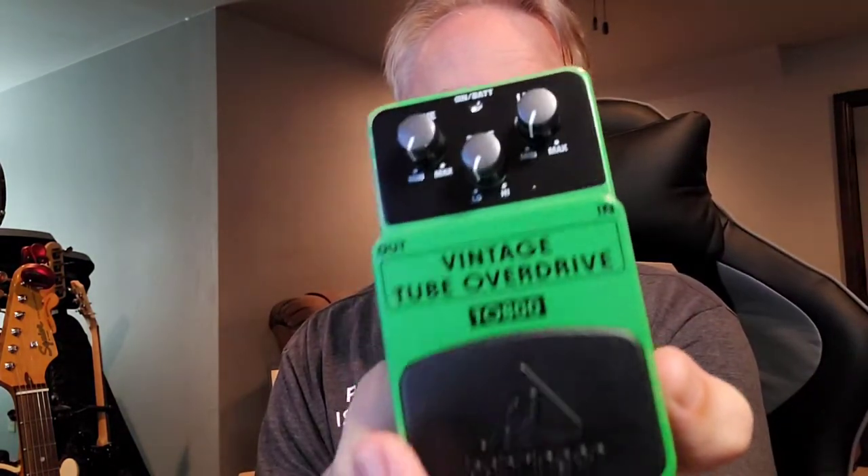This is a Behringer Vintage Tube Overdrive. It's got three knobs. Everybody knows this is basically a Tube Screamer, the old 808 clone. This is the TTO-800 plastic Behringer, but I've seen where it's pretty much the same circuit.